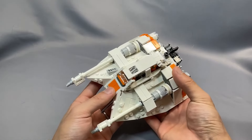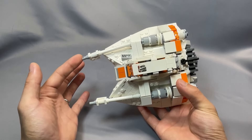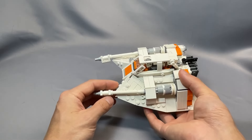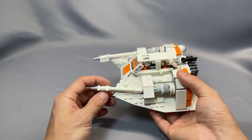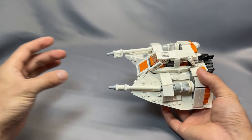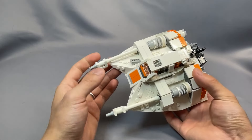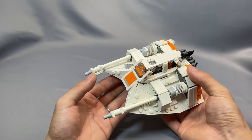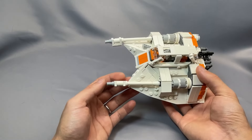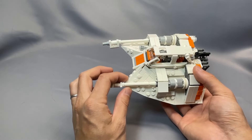My favorite part about that particular connection is that it allows the cannons to flex back and forth. And in canon, these are actually angled inwards so that they come to a point out here rather than just firing parallel. You are able to reproduce that very small detail on 2Bricks' model — something I have not seen on other snowspeeder models at this scale. This bit of accuracy was also included in the most recent UCS snowspeeder, which used a turntable piece to give it that slight angle.